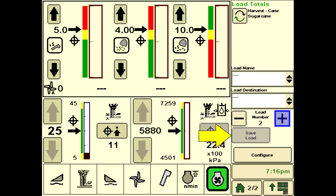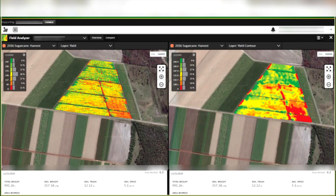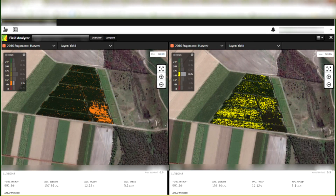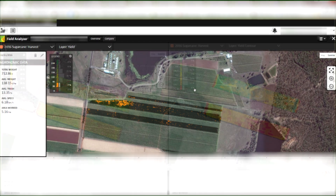Press the Save Load button to write a new line to the load totals file. Each line will summarize the data since the last button press, often used after every row, load, field, or day. The load totals file provides summary agronomic data in a user accessible file format similar to harvest activity monitor data. Use interactive and multi-layer maps and analysis tools through John Deere Operations Center to identify areas for improvement, develop long-term strategies, and develop prescription application strategies.